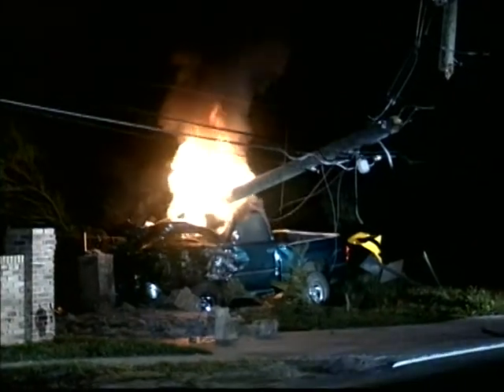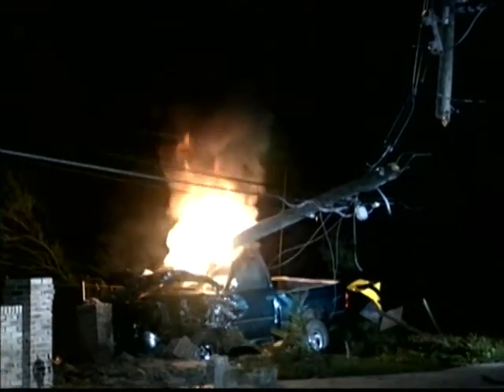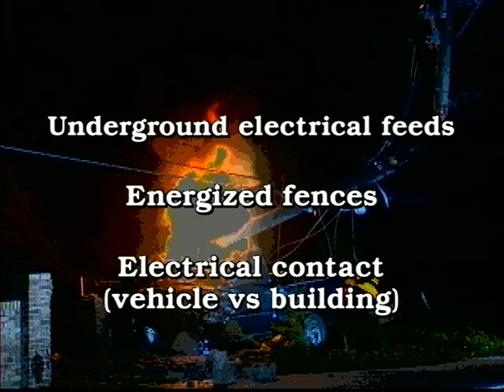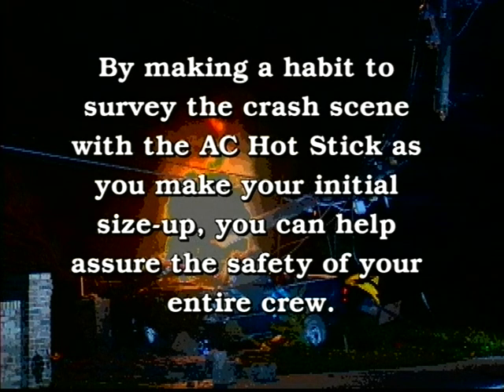The AC Hot Stick is useful at most any emergency scene. It's best used to confirm that the steps you or the power company have taken to control electricity in an area have worked. In transportation emergencies, cars can come in contact with power lines from downed poles — this is usually obvious. However, the not-so-obvious hazards can include underground electrical feeds, energized fences, and electrical contact when a vehicle strikes a building. By making it a habit to survey the crash scene with the AC Hot Stick during your initial size-up, you can help assure the safety of your entire crew.